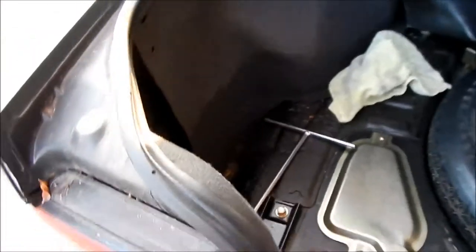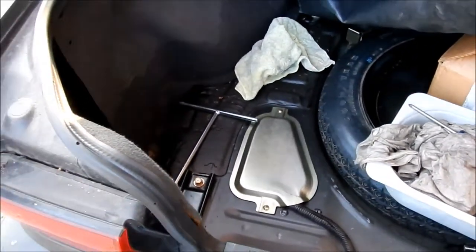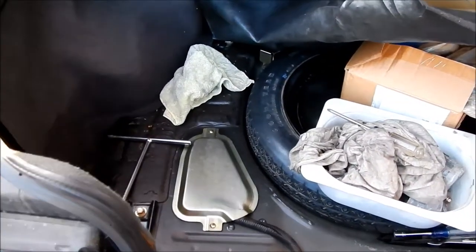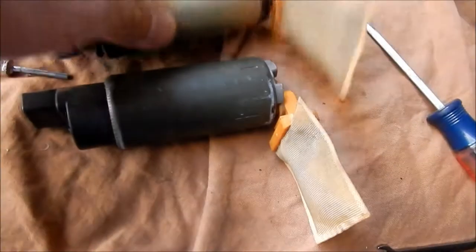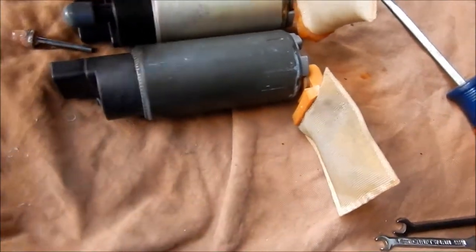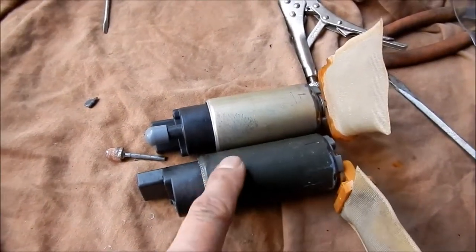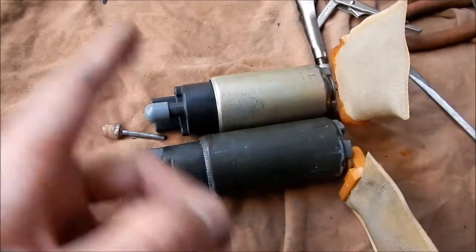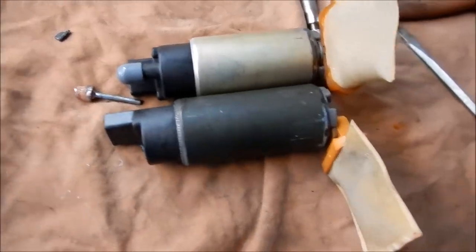Here's what it sounds like with it all buttoned up. You can hear it a little bit, but you're definitely not going to hear it from inside the car. It's pretty good — almost like stock. It's not like some screamer pump. This is what an Evo 9 fuel pump looks like compared to the Galant VR4 pump. The Galant one is still shorter, so that's probably why it's a lot easier to install on a 2G.